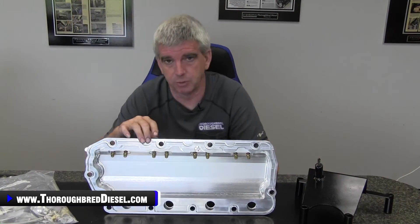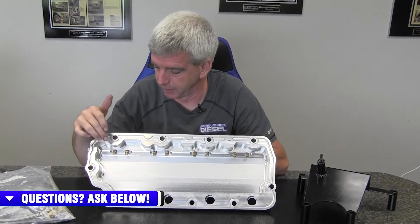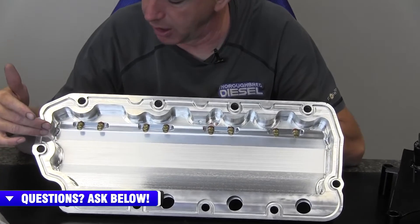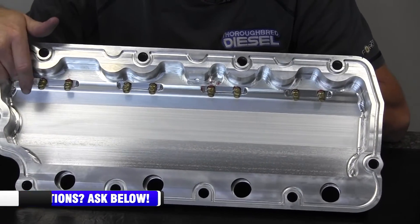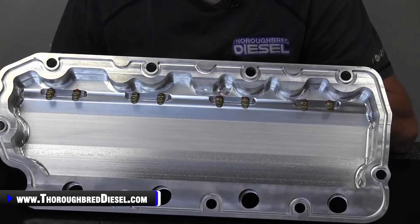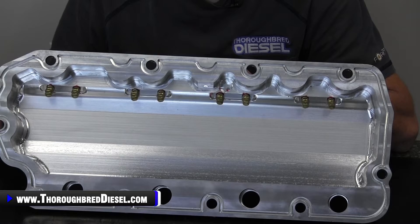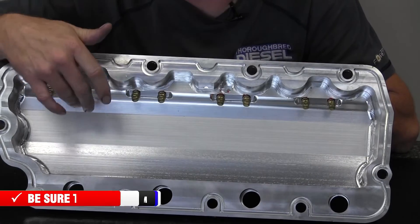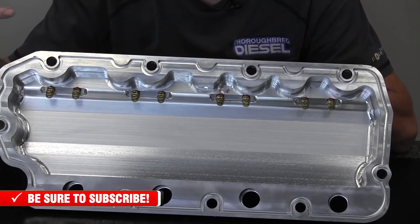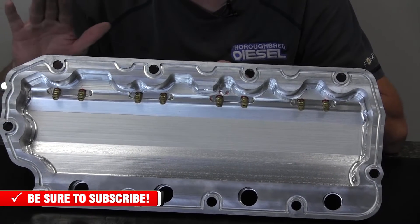The business end of the 6.4 valve covers from Choate Engineering is the oil jets on the inside of the valve cover. There are going to be eight jets per side — one for each rocker. These oil jets are serviced by an oil rifle that passes all the way through the valve cover itself. Oil enters on the outside of the valve cover, supplied by an oil supply line teed in with the turbocharger supply line. The oil jets then supply an oil bath to those rocker arms, cooling them off, giving them adequate lubrication, and keeping you from having a valve train failure.